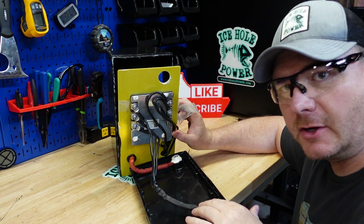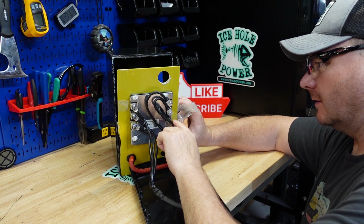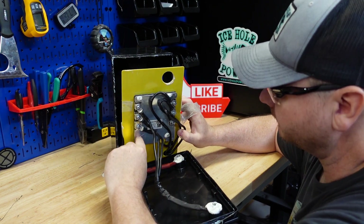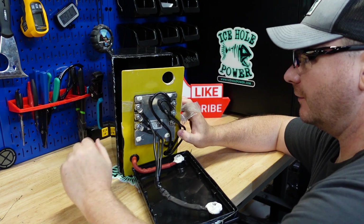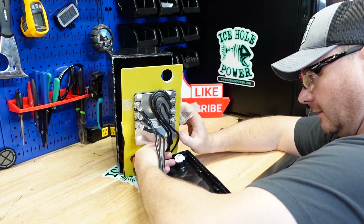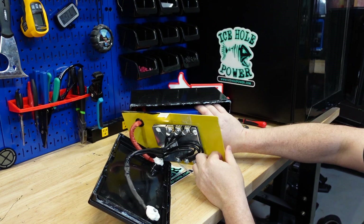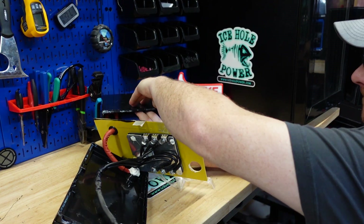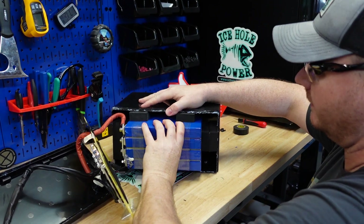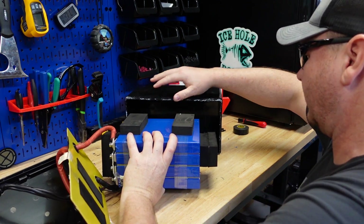They're pretty good about putting silicone wherever there's a screw, but on these six negative terminals there isn't any silicone. It's probably not a huge deal but would have been nice to see some consistency. The balance lead cable is siliconed in. The cells are packed in there nice with some cushion.